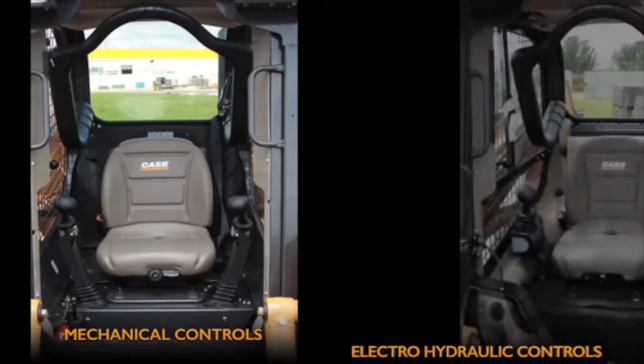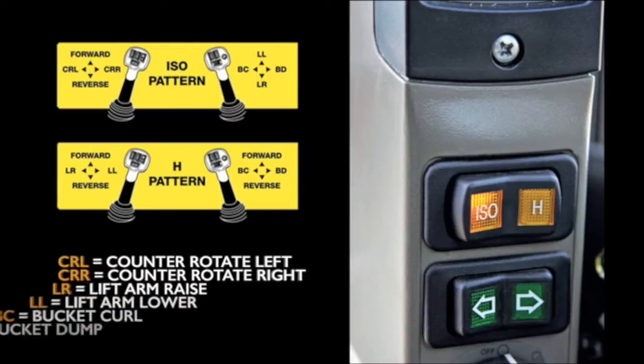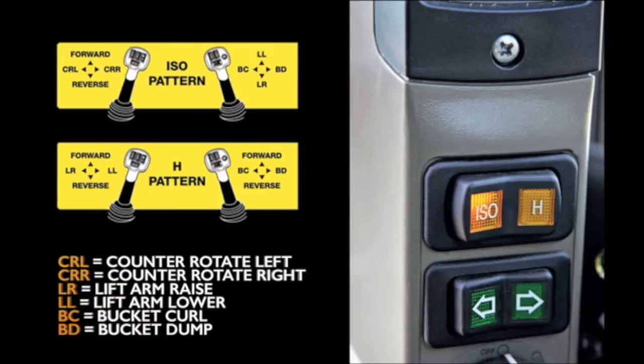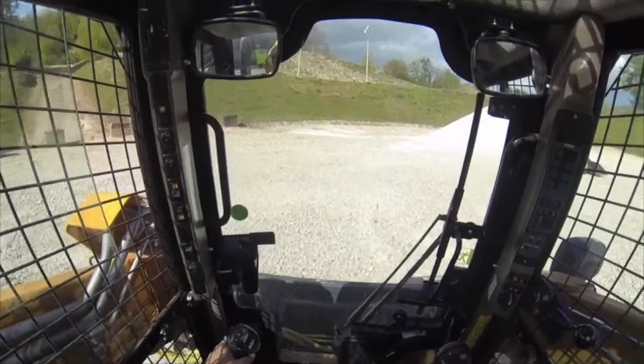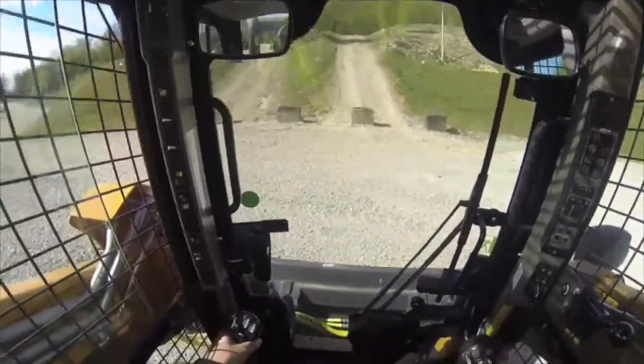Customers can choose between mechanical and electro-hydraulic control joysticks, according to their preferences. The ISOH switch, standard with EH control joysticks, allows the operator to easily change the control pattern — a perfect solution for rental companies, but also for machines operated by different drivers.